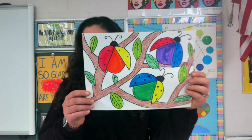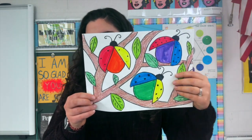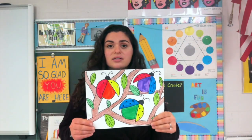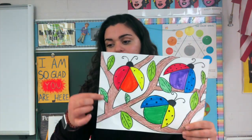So we will be using that information for our project today. Our project will be these fun ladybugs. As you can see, their wings are the primary colors and their bodies are the secondary colors. The background, or where your ladybugs are, is up to you. I had mine on some sticks with some leaves. You could have them flying through the air, on your arm or your hand. Let's get started.